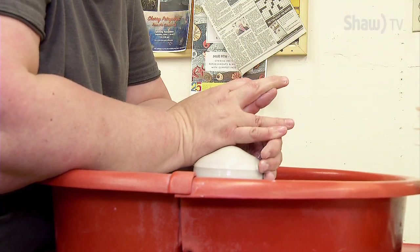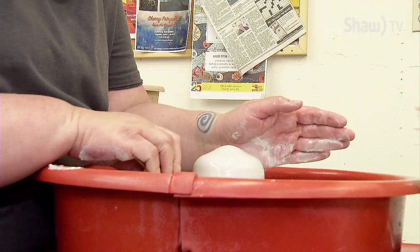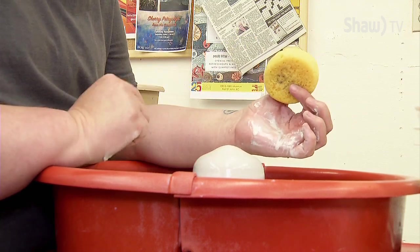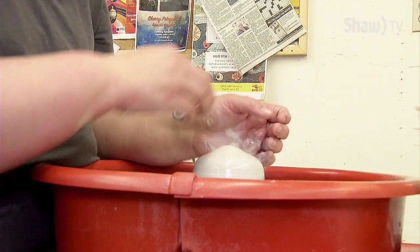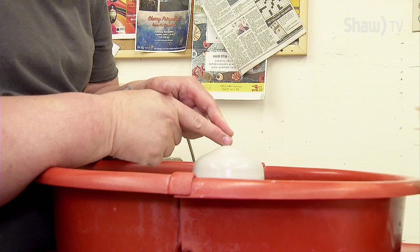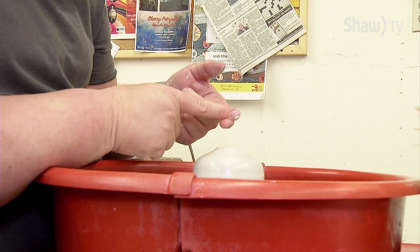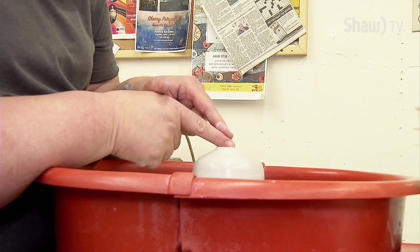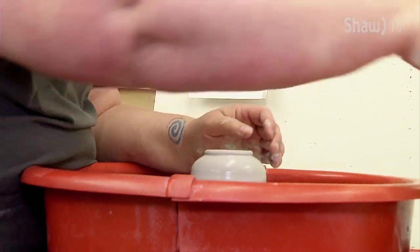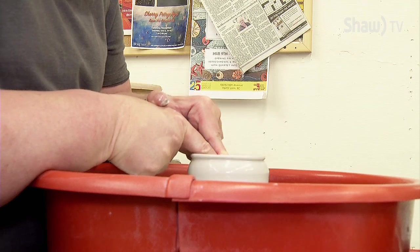This takes a lot of upper body strength to do correctly. And as easy as that, I have a centered lump. Now from here, the next step is I need to open this. There are lots of different ways to do this. I use a very simple method where I use this index finger sideways, because it won't bend, with support on top. And I basically just press down and create a V in my lump of clay.